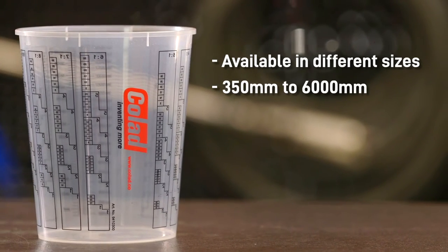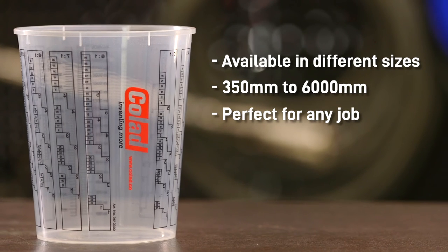They're available in different sizes, from 350ml to 6000ml, so perfect for any job, large or small.